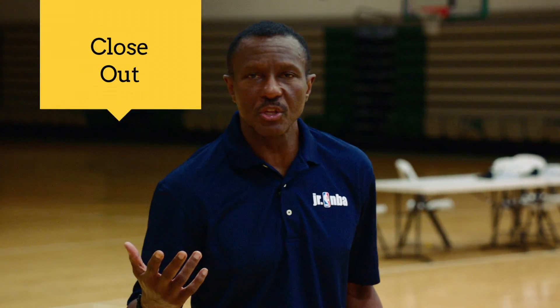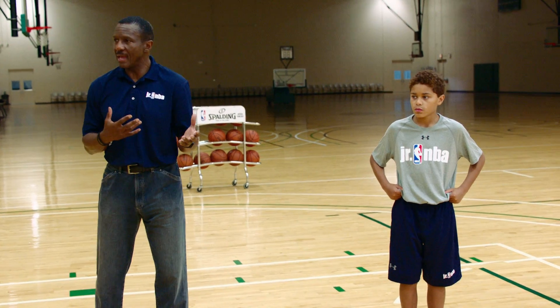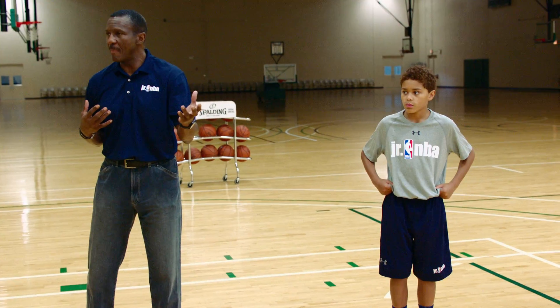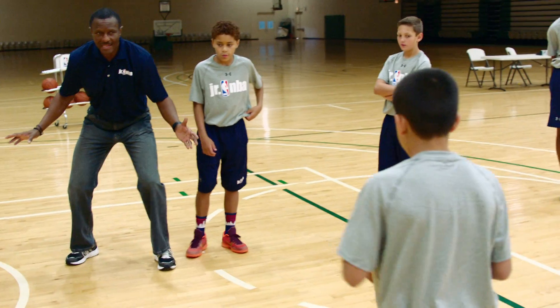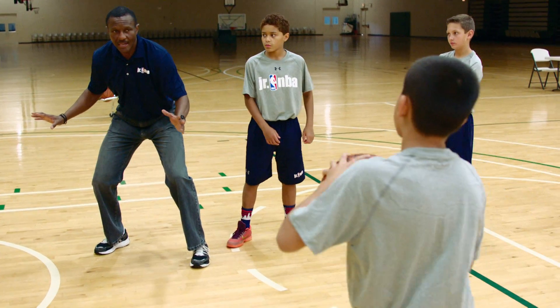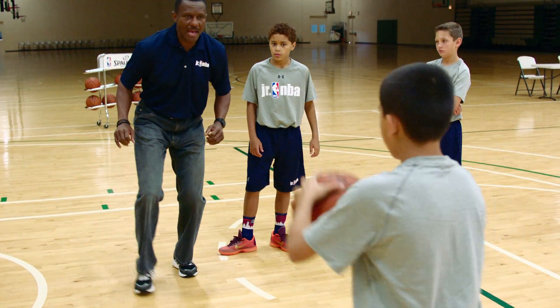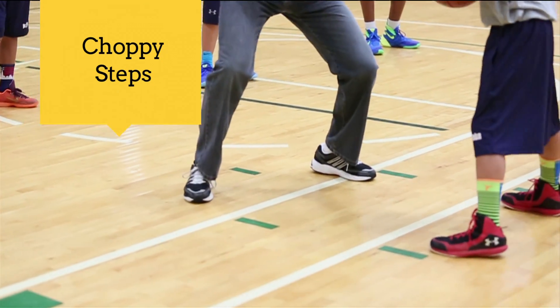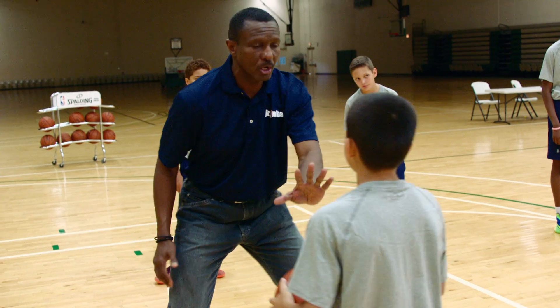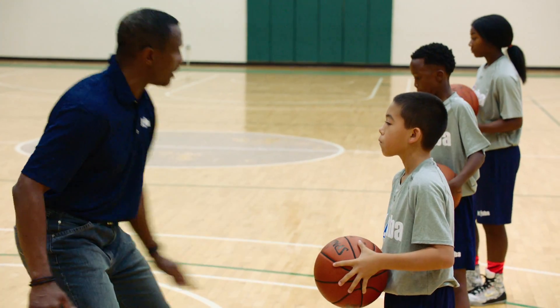A closeout is recovering to the basketball — if my man that I'm guarding is receiving the basketball. I'm in this situation here, I'm away from him. I've got to be down in an athletic stance, and when he receives the basketball, I want to sprint halfway, then choppy steps. I should end up close enough to touch. Close enough to touch.